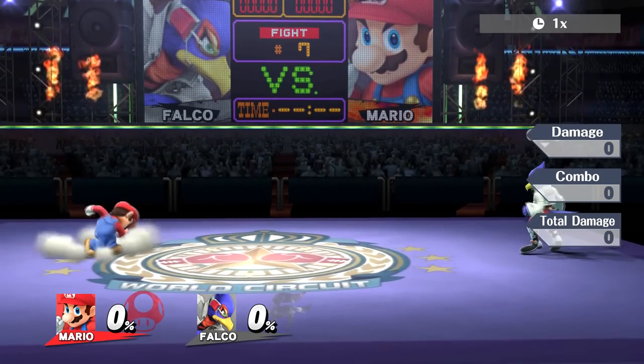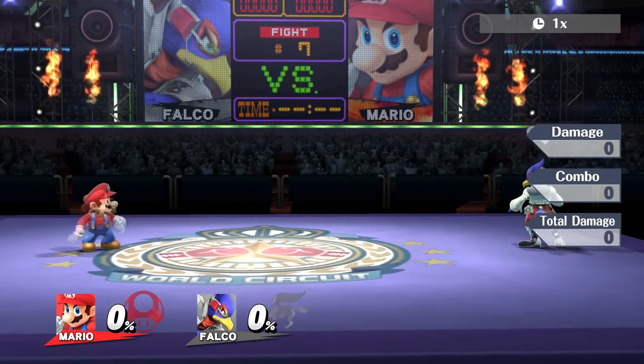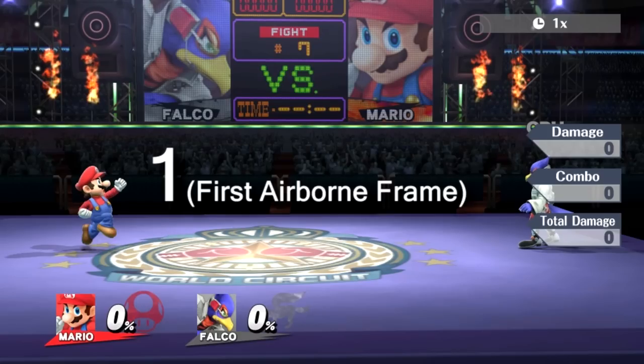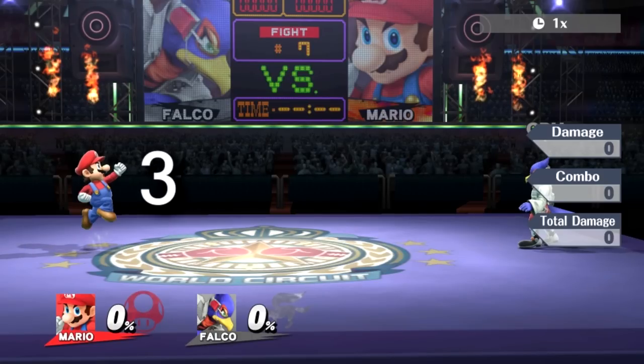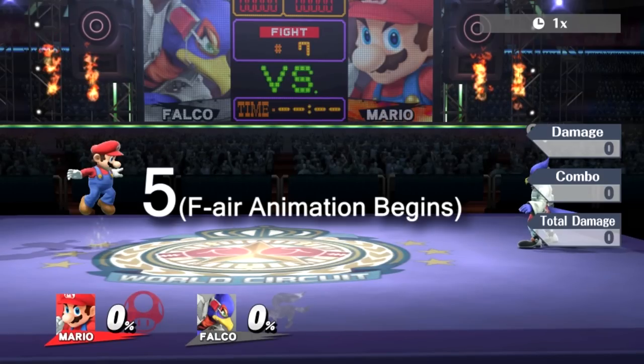Here's me doing a Mario forward air by hitting X and then moving the C stick to the right. Now those might have looked like perfectly good short hop aerials, but let's slow it down and see what's actually happening. This is Mario's first actionable frame after the jump squat. As you can see, he doesn't seem to be entering any sort of attack animation. Finally, on frame 5, the fair animation begins. That's 4 wasted frames. That may not seem like much, but in a game like Smash Bros, every frame matters.